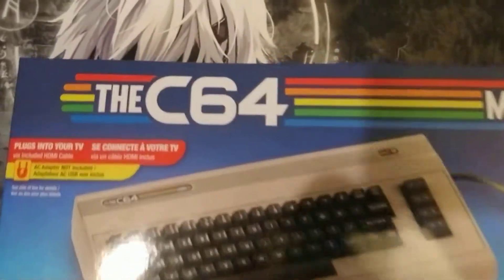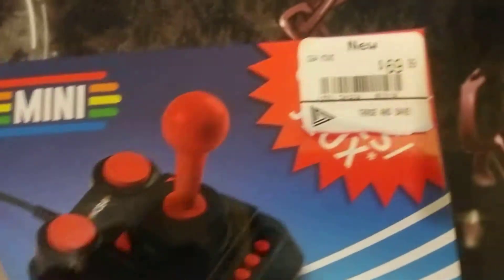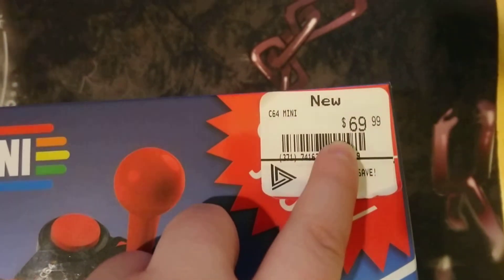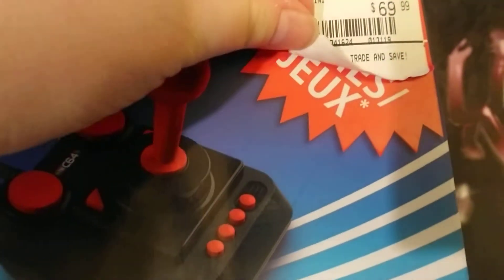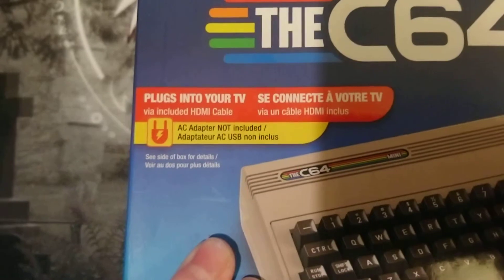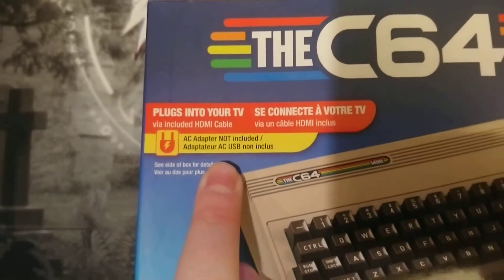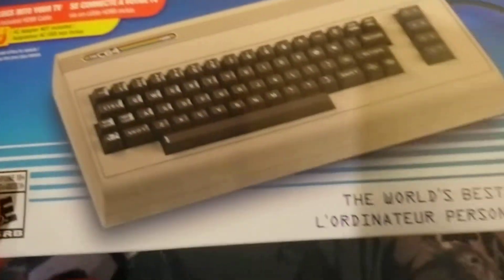KiloCandy here and today we're doing a box opening of the C64 Mini. I got mine for the same price you can get it on Amazon. This is in Canada, as you can see there's French underneath. It plugs into your TV, AC is not included, but that's fine because I have like a billion of these flashback systems.